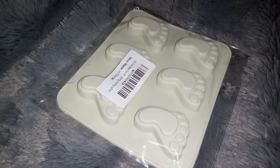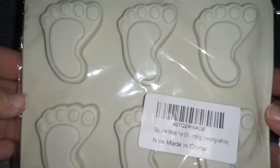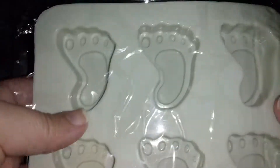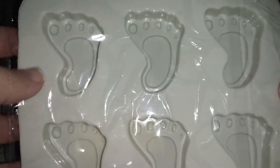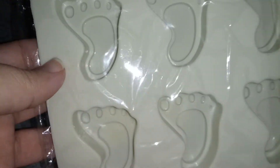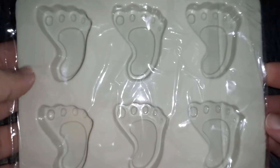Hi everyone, I'm reviewing these silicone feet — they are really cute little silicone molds. You can use them to make jello or chocolate; these are really cute for those.